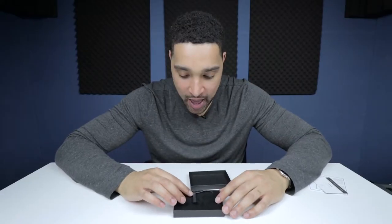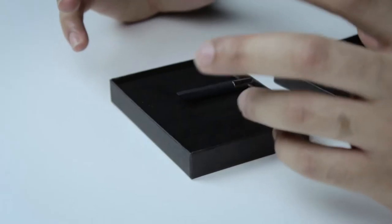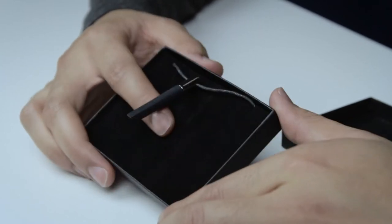This is a pendant which is designed to absorb your aftershave and expel it throughout the day. Apparently it's supposed to help you get a few extra miles out of your cologne. The pendant itself is right here.